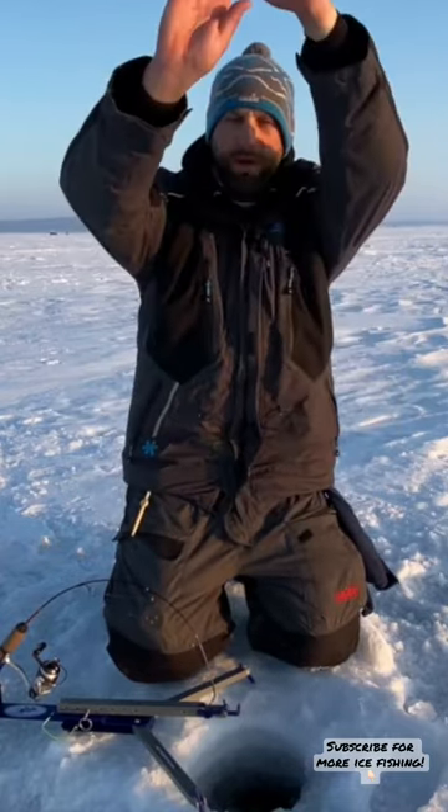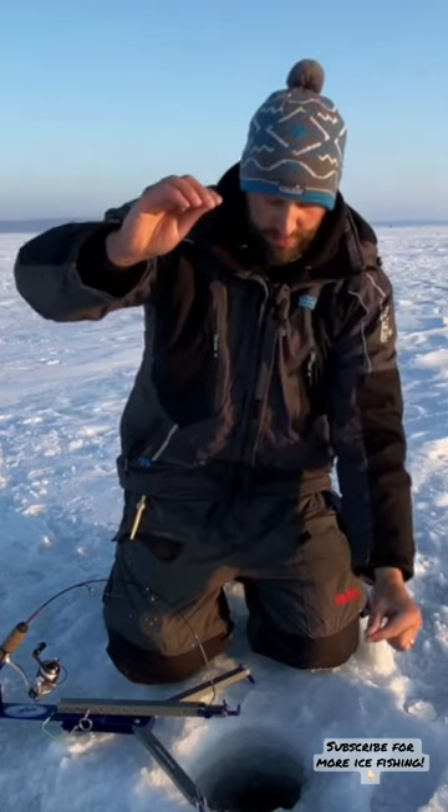That fish is gonna move in on that bait, it's gonna swim up and away, it's gonna rise up and catch it, pull the line back down, and pop — you got them right there. Hooked up to a giant brown right now. Look at that.